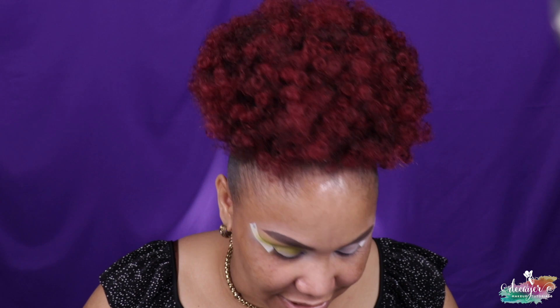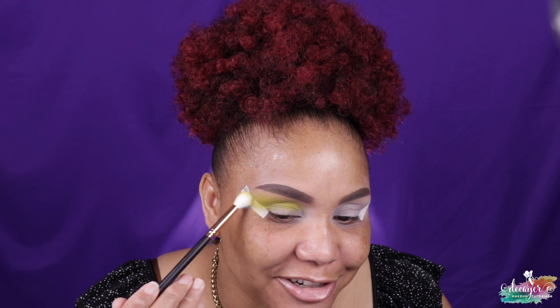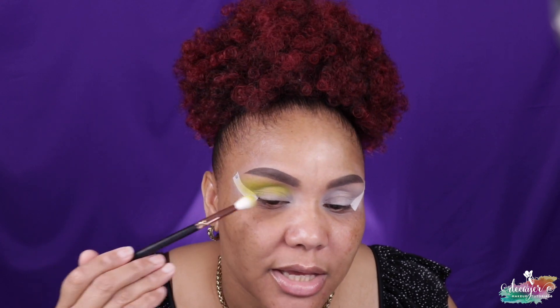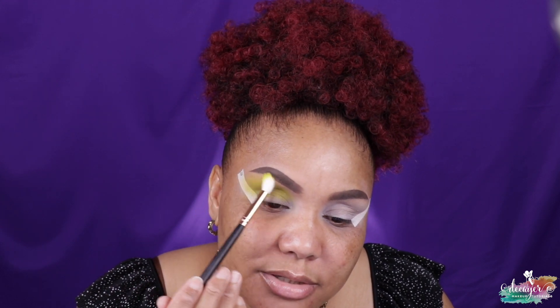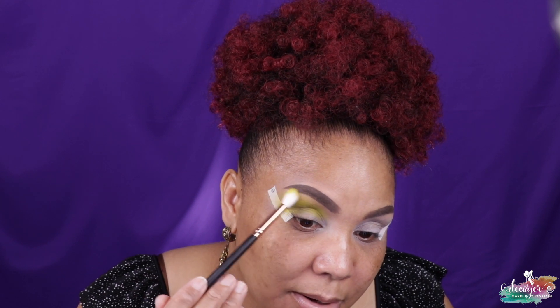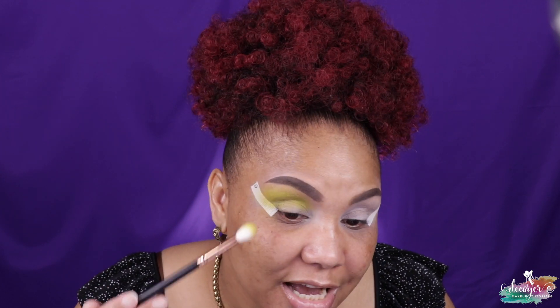It's been kind of interesting — most people won't wear bright eyeshadow looks, however those are the looks that do the best on my channel. When I do bright looks, those videos get more views than when I do toned-down everyday looks. But most people are like 'oh my god, this is so bright, I won't wear that.' Maybe you guys just like to see it on somebody else but not on yourself.